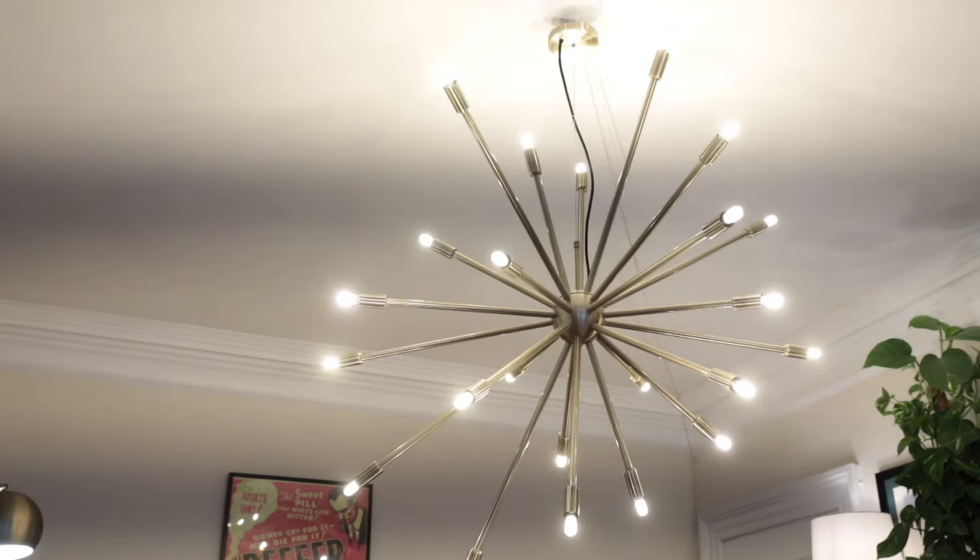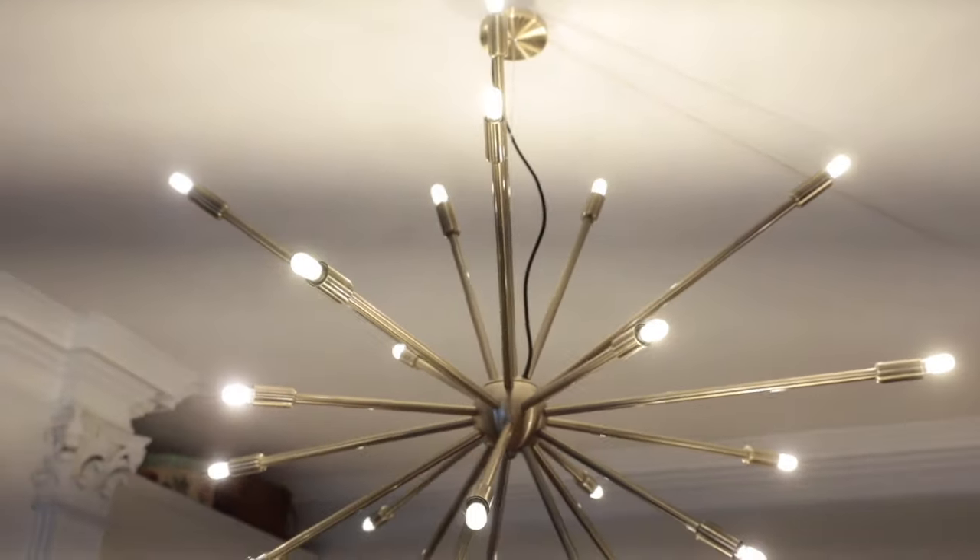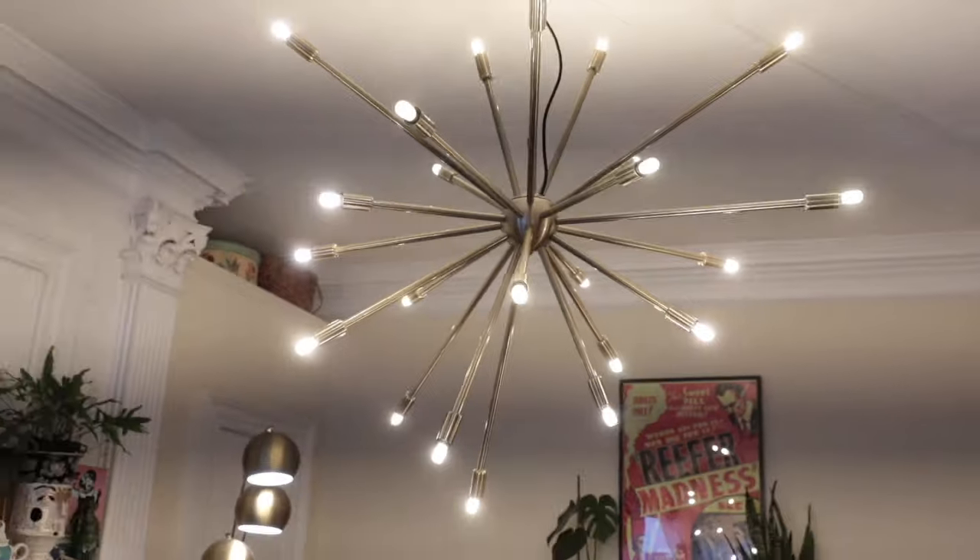Step six: hang your lamp, girlfriend, because guess what? You are D-U-N, done! How easy was that? I'm pretty excited, and I really know that you can do this, girlfriend. I'm Jessica Brigham. Thank you so much for tuning in, and until next time, see ya. Bye.